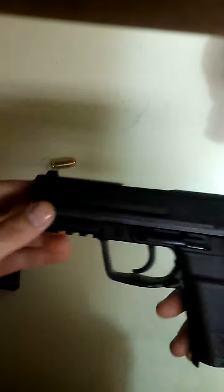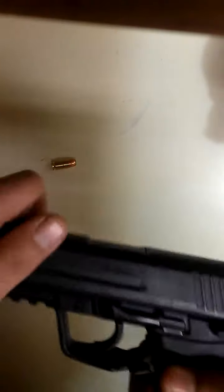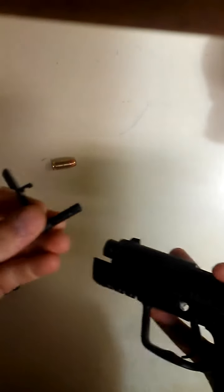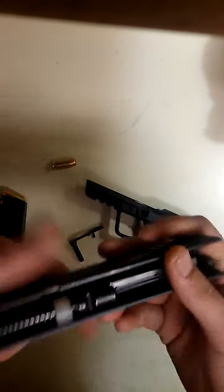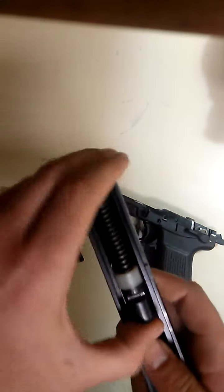Let's get into disassembly. It's pretty much like any USP — just cock it back, pull out the slide release pin, similar to most H&Ks. The slide just slides right off for a halfway field strip. The first time I disassembled it, it caught my eye — you can see the same Browning high power setup.